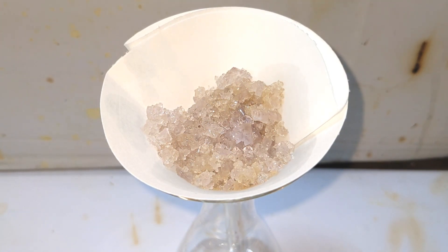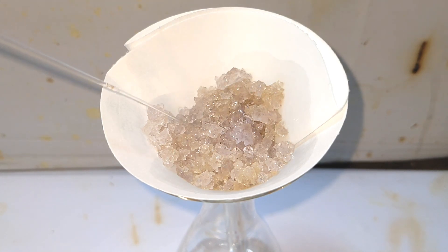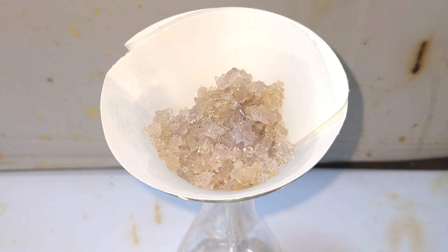This violet color is what theory predicts. If you use an old sample of iron(II) sulfate in this preparation, you might not get this violet color as expected in theory.